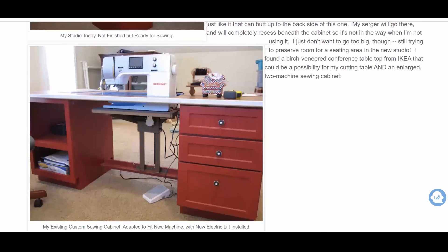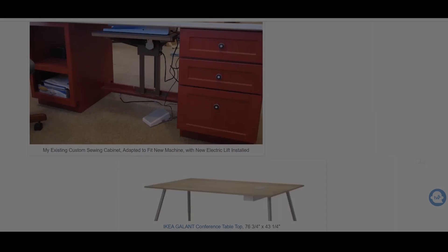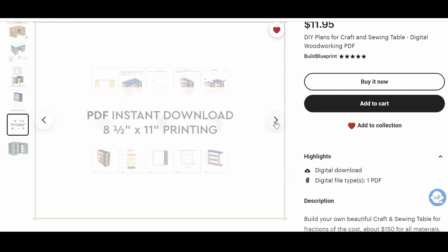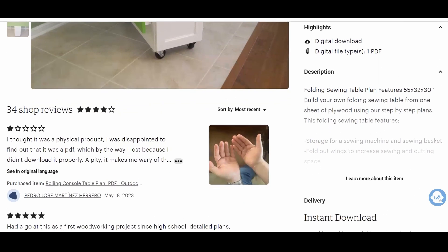This person here actually took two kitchen cabinets, put them down, and then put a tabletop on top, and I also thought that was a great idea. And of course there's no shortage of patterns on Etsy that you can use to make your own desk — this particular one is almost a copycat of the IKEA table that we saw before, and I just think that is a wonderful option.